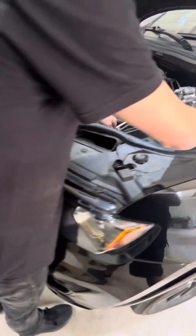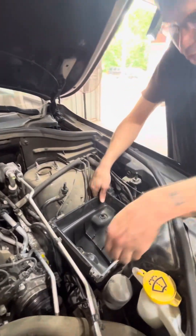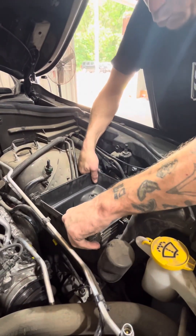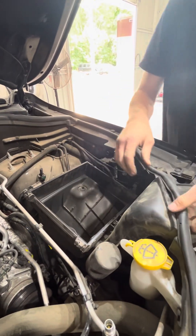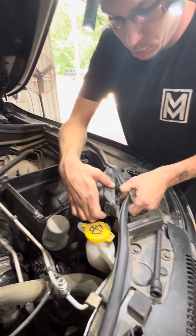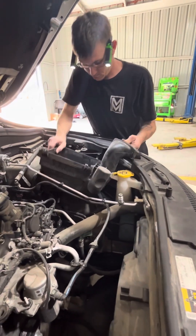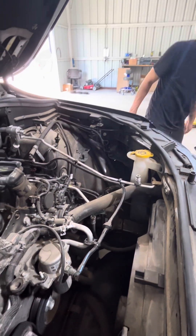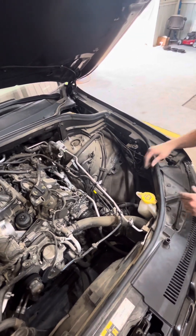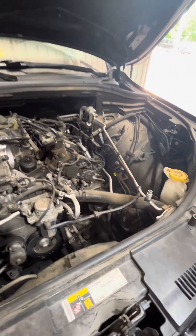This is just held in with some little rubber components, so you kind of just have to wiggle it. Now you got all the space to work with your compressor — removing that. This is where your 13 mils come in handy.